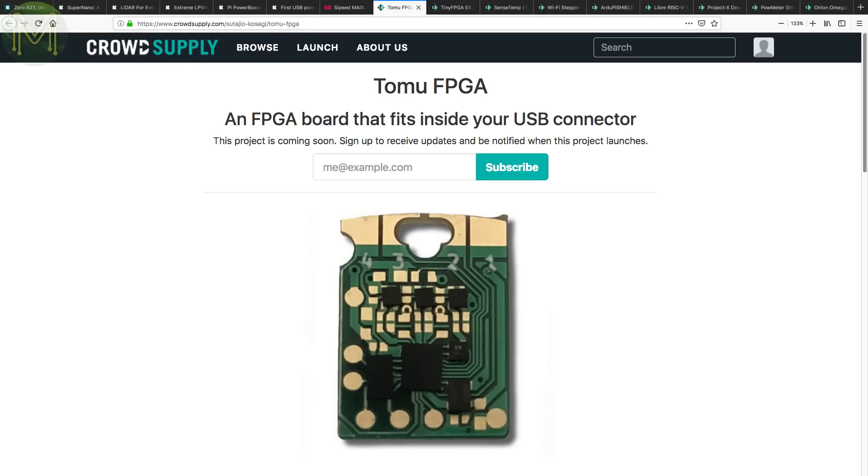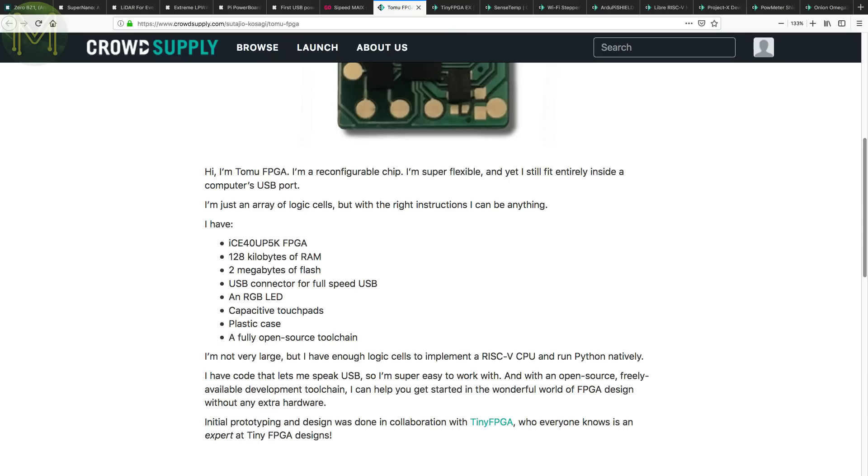Back in Weekly Roundup number 49, we saw the SAM-D21-based Tomu, a small device that fits within a USB port. Well now they're back with an FPGA version. The Tomu FPGA uses the popular ICE-40 FPGA, which has enough logic cells to implement a RISC-V CPU — so this is probably the smallest SBC around. You also get 2MB flash, an RGB LED and capacitive touch pads.